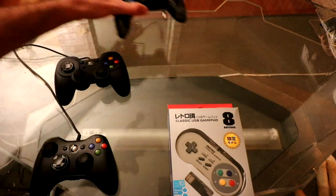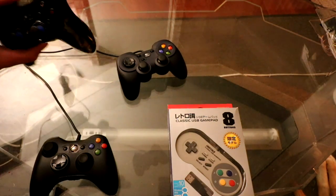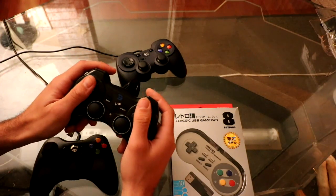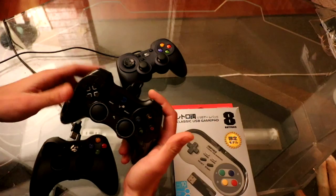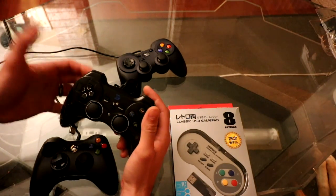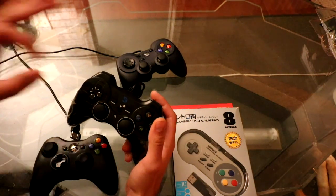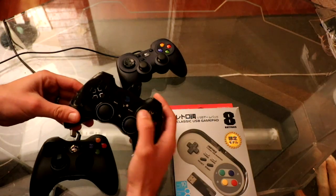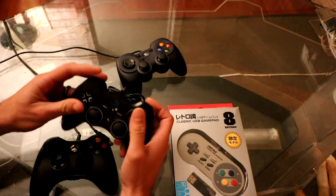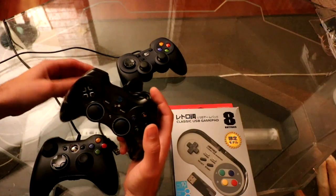I actually had to redo this video because at one point I had different results. The more I played with this controller, I really liked it at first — it has an amazing feel in your hand — but as you play with it, you realize it wasn't manufactured very well. The face buttons are not as crisp, responsive, or accurate as you'd want, and the buttons on the side are a little slow. The grip, d-pad, and triggers are fine; it's really the face buttons and the analog sticks that are the issue.